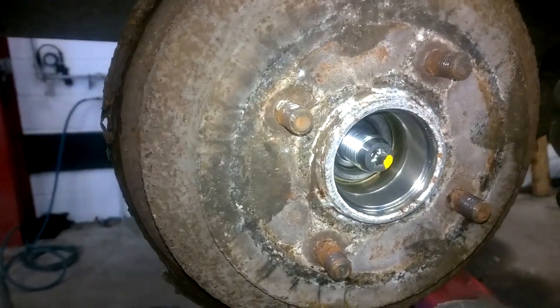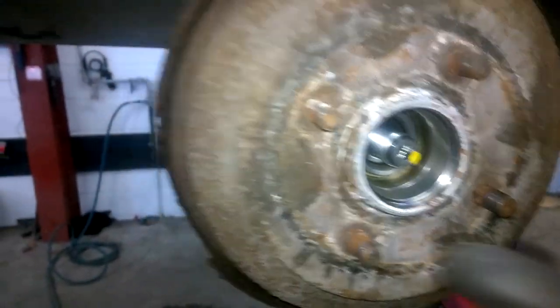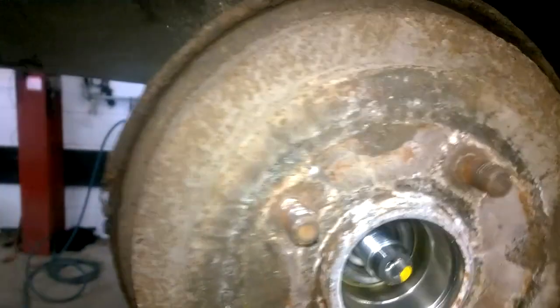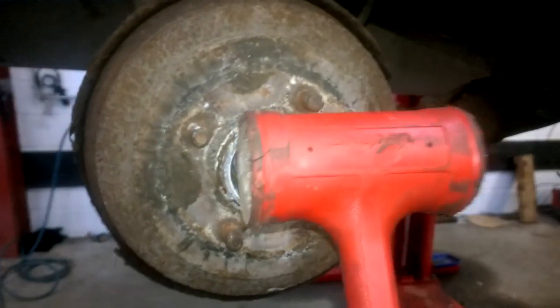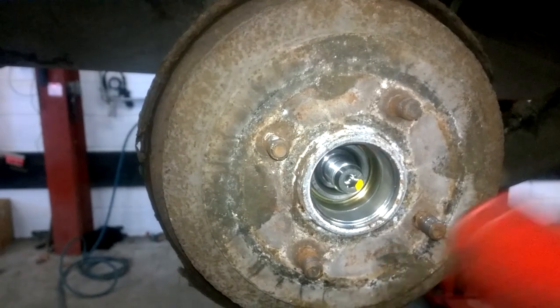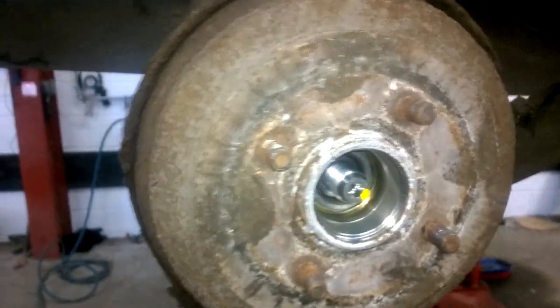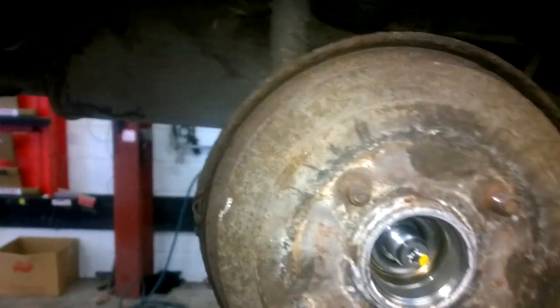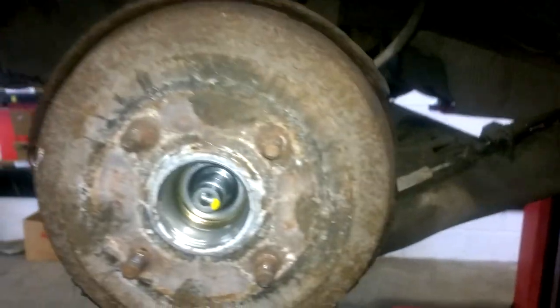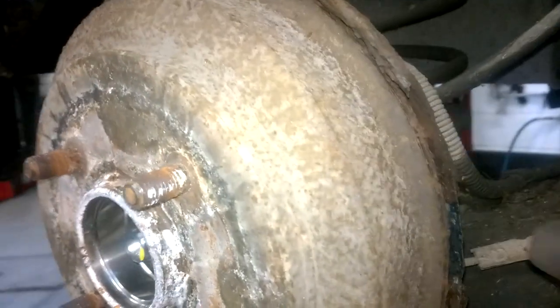First thing is, if you have a soft face dead blow hammer like this one, you would hit in areas like that, going around shocking it, then spinning it and rotating, hitting again, and seeing if you can pull it off afterwards.